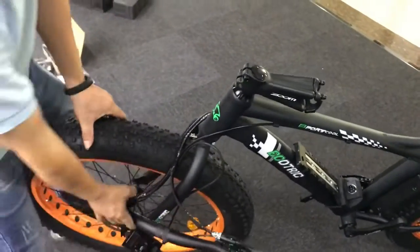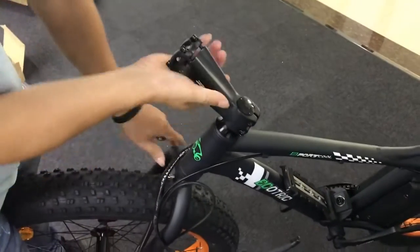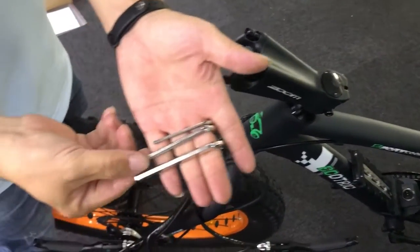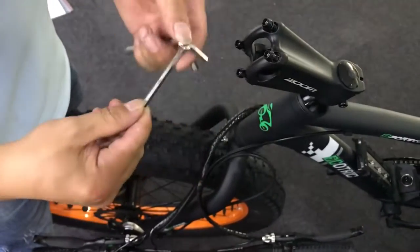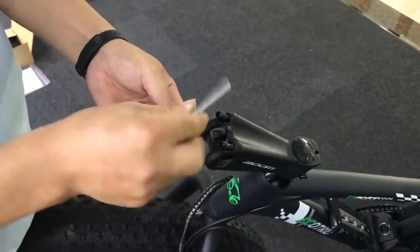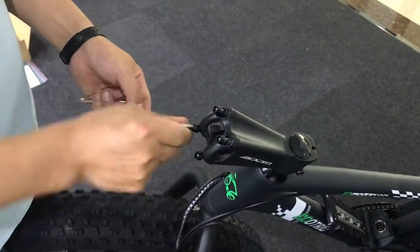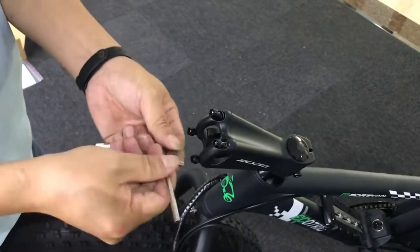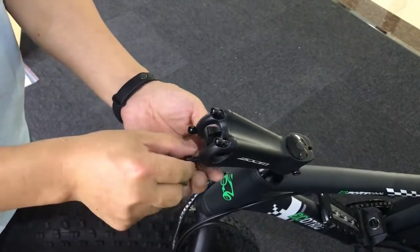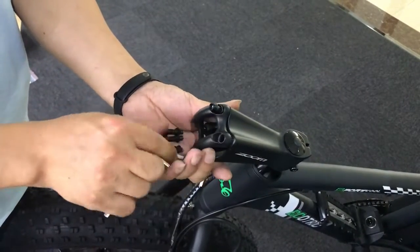Now we are going to install the handlebar. First, you need to turn this part in front of the bike. Then you are going to use the middle one that we just showed to release everything. And then you can put them off.